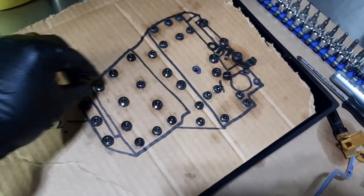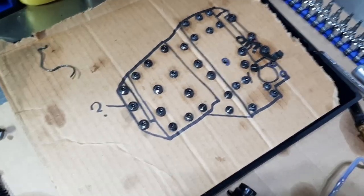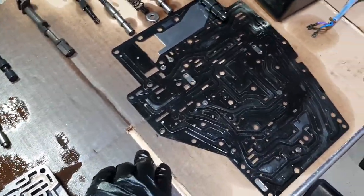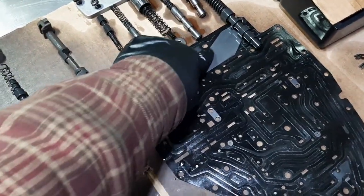For the bolts of the valve body, I pull a bolt and I know exactly where it goes — just a tip. Except this one — not sure if I put the right one there, we'll see when I get there.